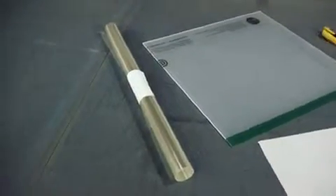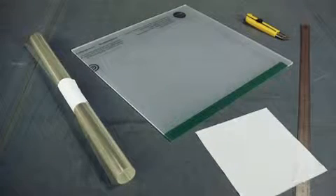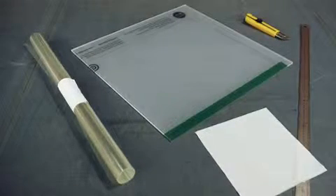To produce prints mounted on acrylic, we will need an acrylic sheet, a double-sided adhesive clear foil, and the common cutting tools.